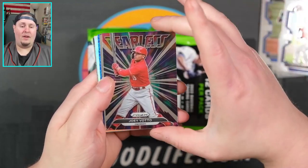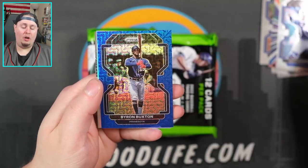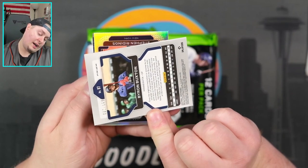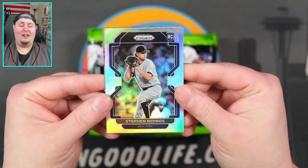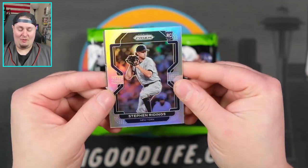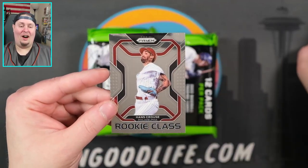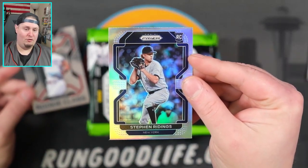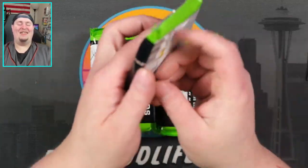Fearless is going to be Joey Votto. Salvador Perez. We have a blue mojo — that is going to be Buxton, numbered to 199. That's actually Steven Ridings, not Spencer Strider — great value Spencer Strider. And a rookie class Hans Krause for the Yankees. No Carolina blue or navy blue in there, so we do not have a hot box, unfortunately.